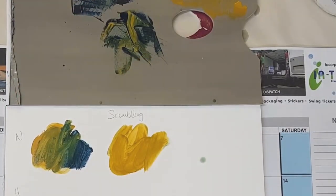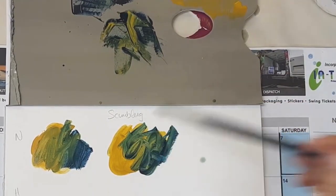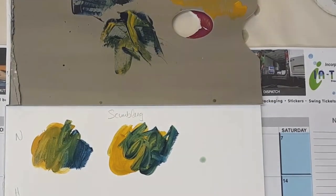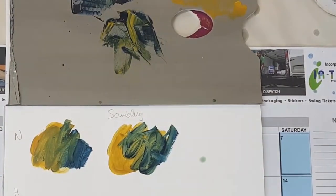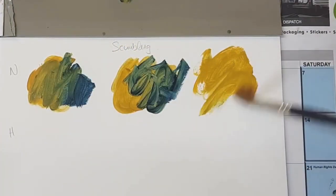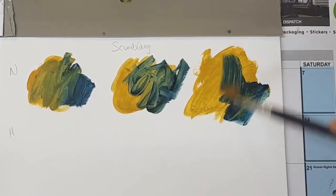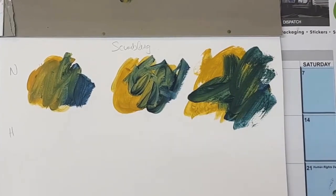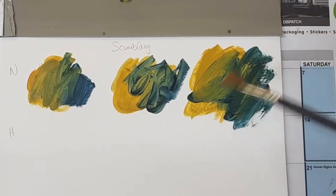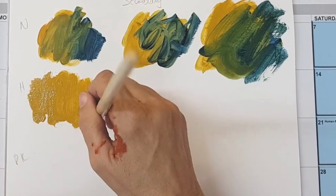Nice and loose, nice movement — can you see? We're gonna do position three: underhand flat hand. Look at that, it almost gives you like a kind of palette knife, hogsie kind of feel. You get very lovely movement with this technique. Hogsie is going to work really nicely with us. So it's very front — position one.